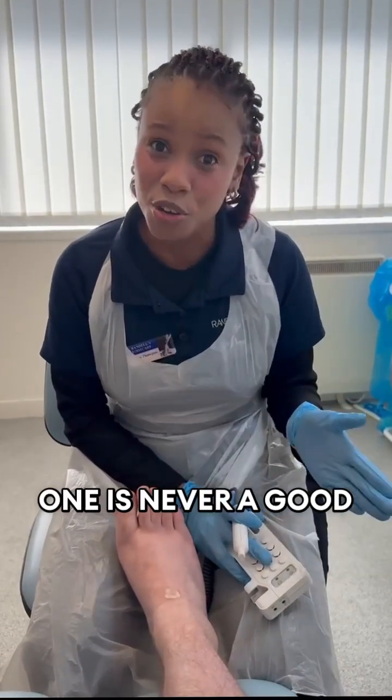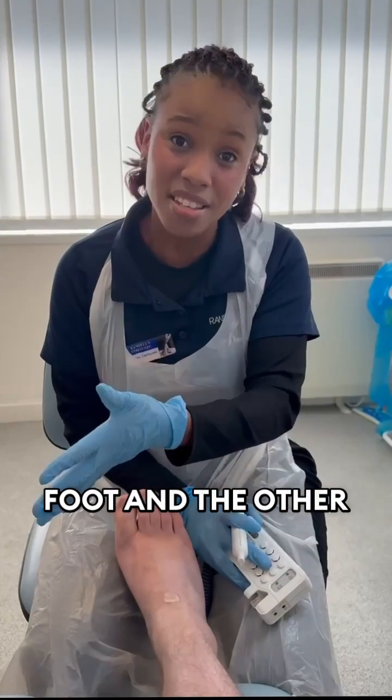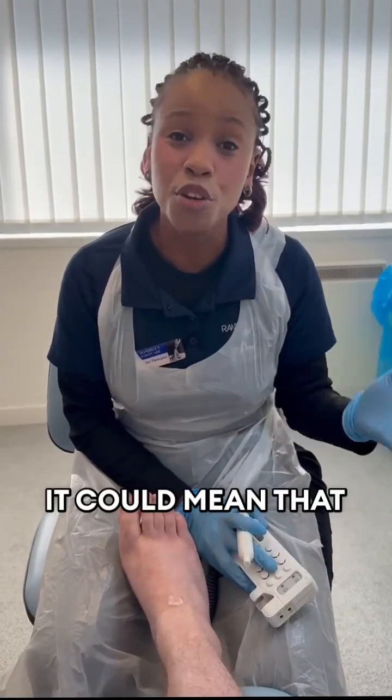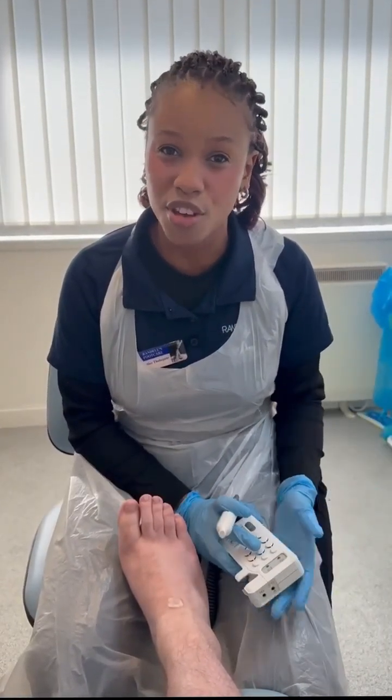One sound is never a good thing, and especially if it's just one on one foot and the other side is two or three, it could mean that you have arterial problems and we need to have that further investigated.